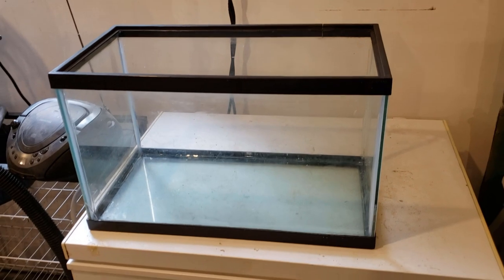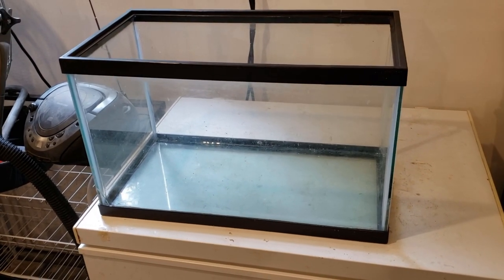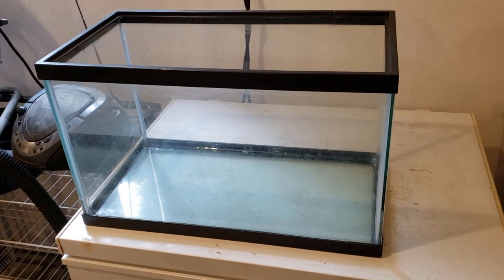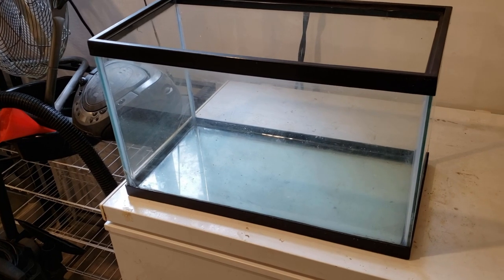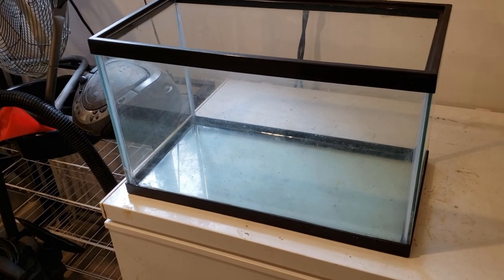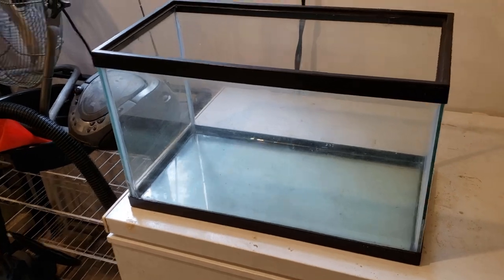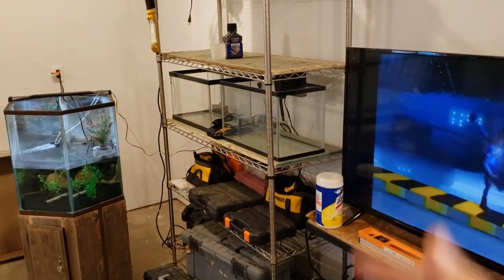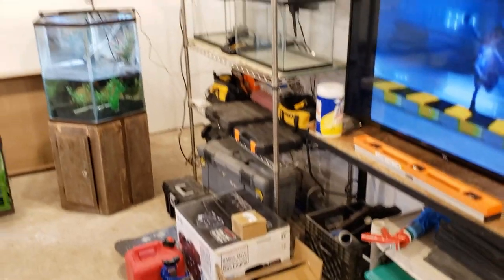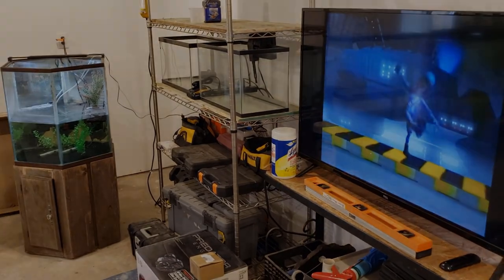That right there is generally how you reseal a fish tank. This is my second attempt resealing a fish tank, so if you have any suggestions, leave them in the comments. Be sure to subscribe so you'll know exactly when our new video will come out, where we'll be filling up this 10-gallon tank as well as these two 10-gallon tanks in our next experiments. Stay tuned and thanks for watching.